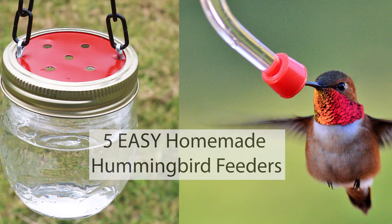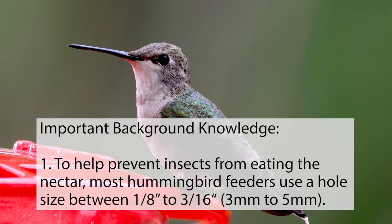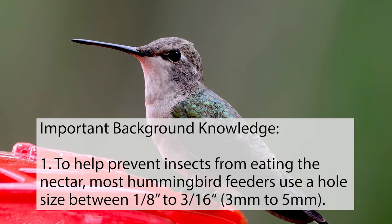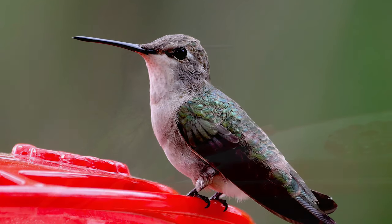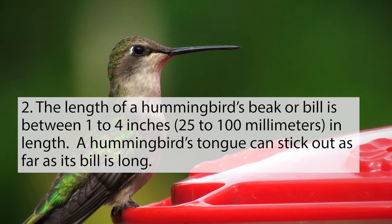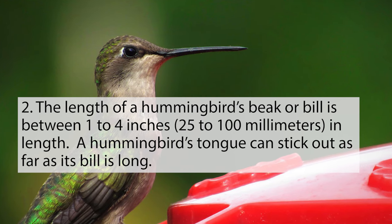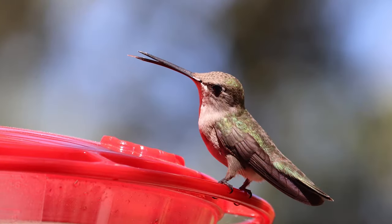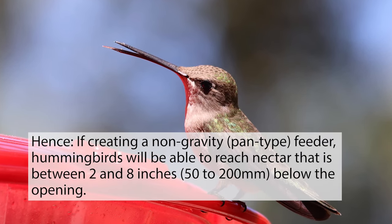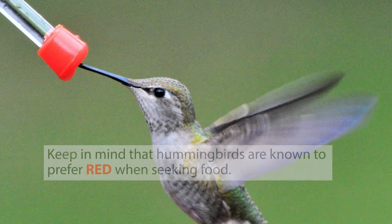Five easy homemade hummingbird feeders. Important background knowledge to help prevent insects from eating the nectar: most hummingbird feeders use a hole size between 1/8 to 3/16 of an inch (3 to 5 millimeters). The length of a hummingbird's beak or bill is between 1 and 4 inches (25 to 100 millimeters). A hummingbird's tongue can stick out as far as its bill is long. Hence, if creating a non-gravity pan-type feeder, hummingbirds will be able to reach nectar that is between 2 and 8 inches (50 to 200 millimeters) below the opening.